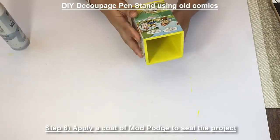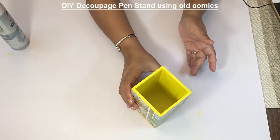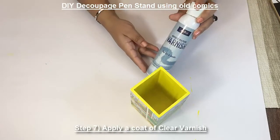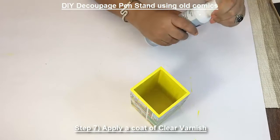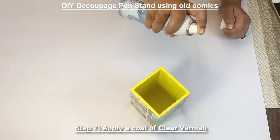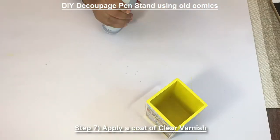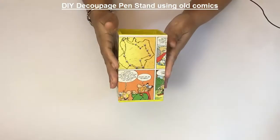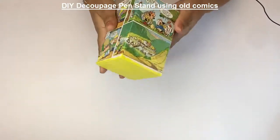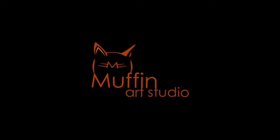After the mod podge has dried, the last step is to put the varnish. Here's a spray varnish. Now let it dry. After the varnish has dried, this is how your final product looks — a very cool pen stand.